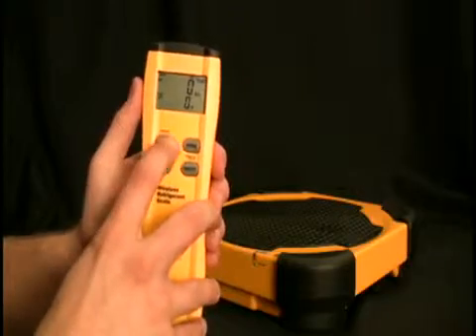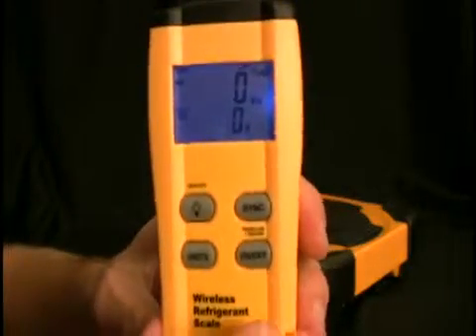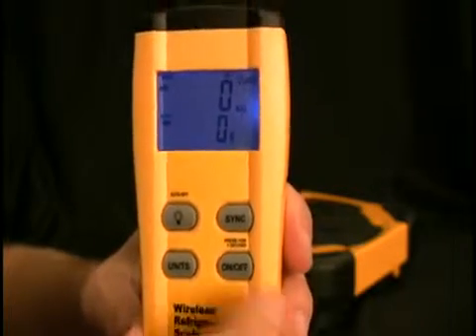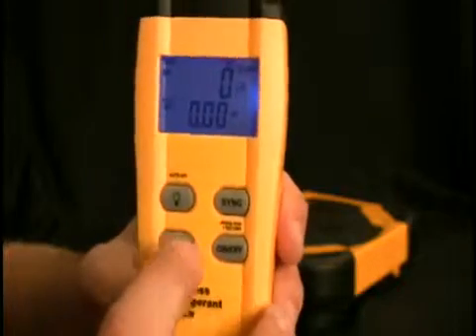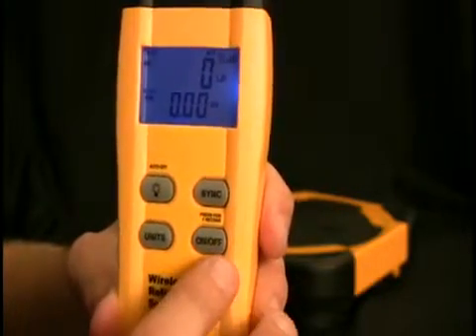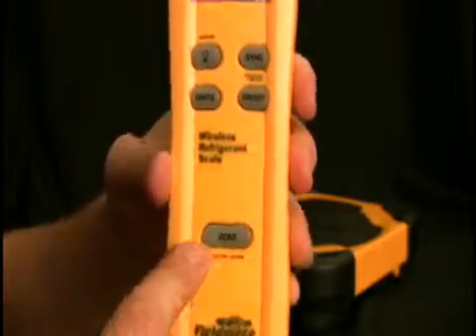The features of the remote: first, we have a nice bright blue backlight. Next to the sync button, for when you do need to sync them. The units button switches between kilograms and grams, or pounds and ounces. There's also the on/off button as well as the zero button.